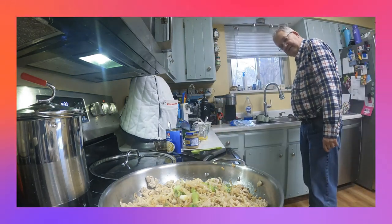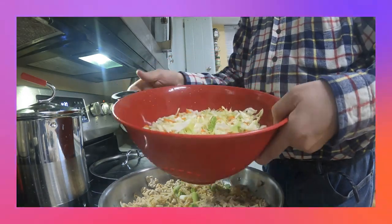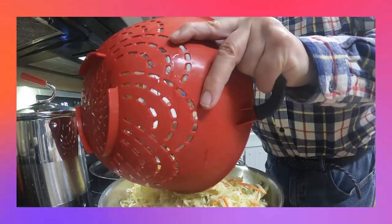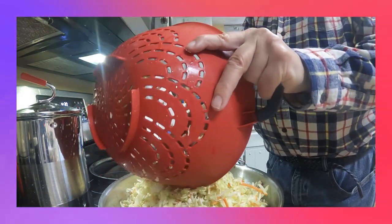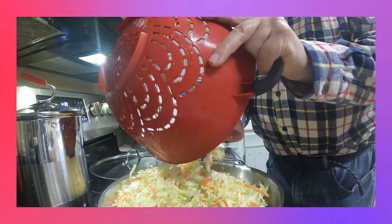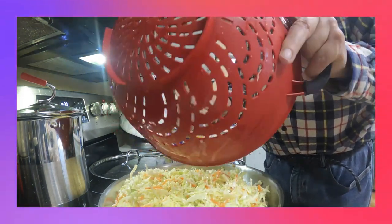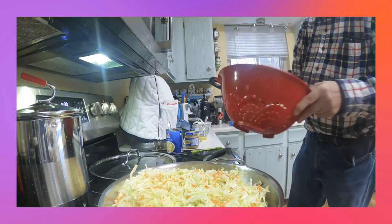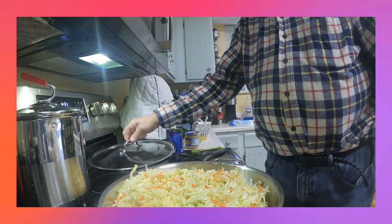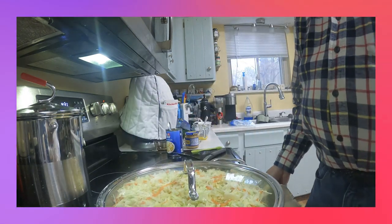And then I've got a 14-ounce bag of coleslaw mix that I've rinsed in the colander — add that in. You can also use shredded cabbage, 14-ounce, if you choose to. It's got a little bit of carrot in it, which is not necessarily low carb, but it's okay. So we're going to cover it over and let that go for a little bit, and we'll be back.